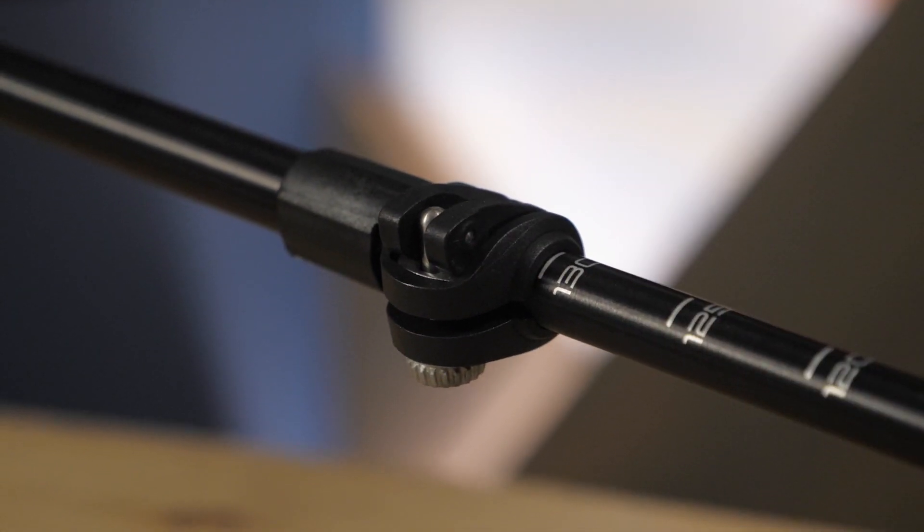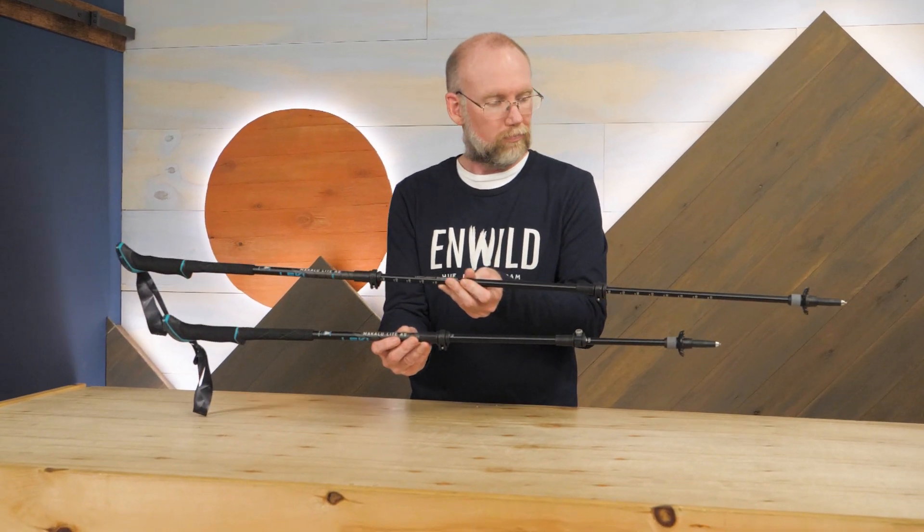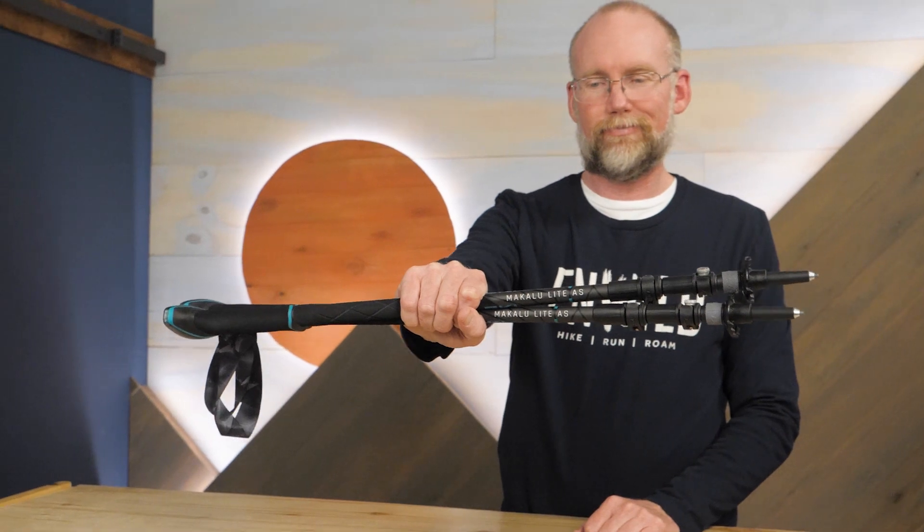The telescoping design allows these poles to be adjusted from about 39 inches to about 53 inches. This makes them adaptable for different kinds of terrain and different hikers. This design also lets the poles pack down to about 26 inches, making them a great choice to carry in packs or luggage.